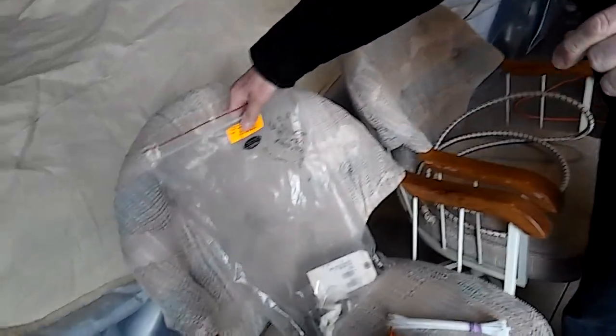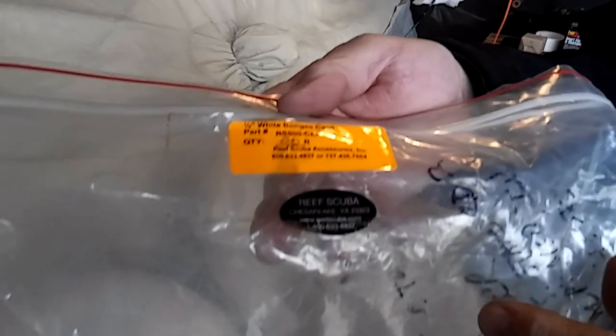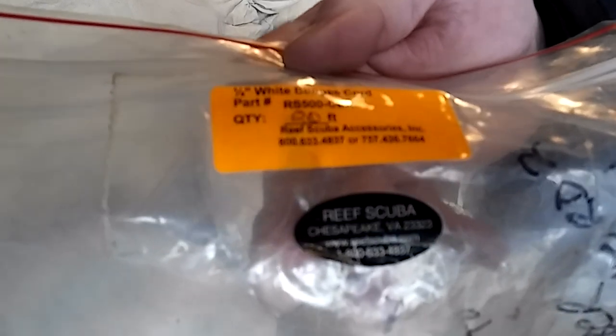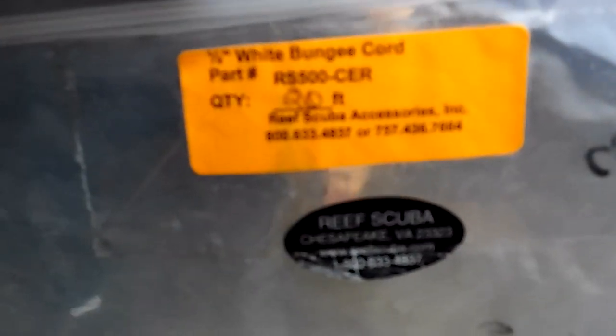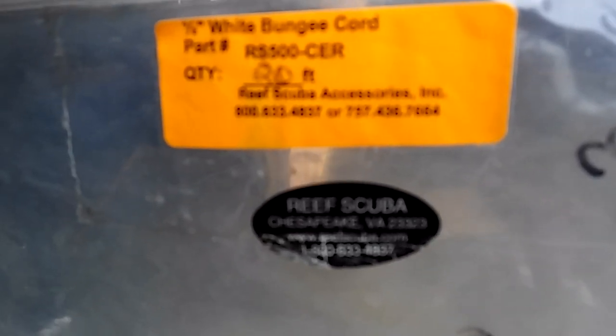The first thing I'll go over is bungee cords. I use half-inch diameter bungee cords, and I buy them — Carrie can get a close-up of this — I buy them from this place called Reef Scuba in Chesapeake, Virginia. You can see the yellow or orange tag — it's half-inch diameter bungee material, and that's the part number.